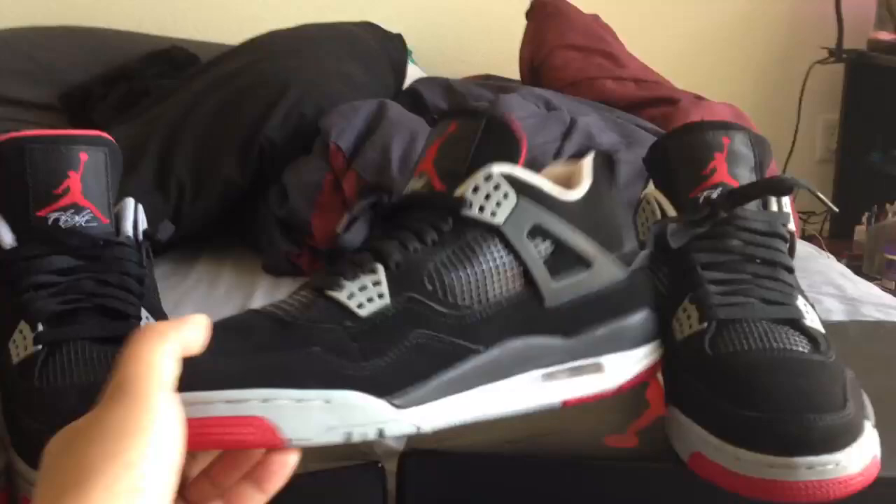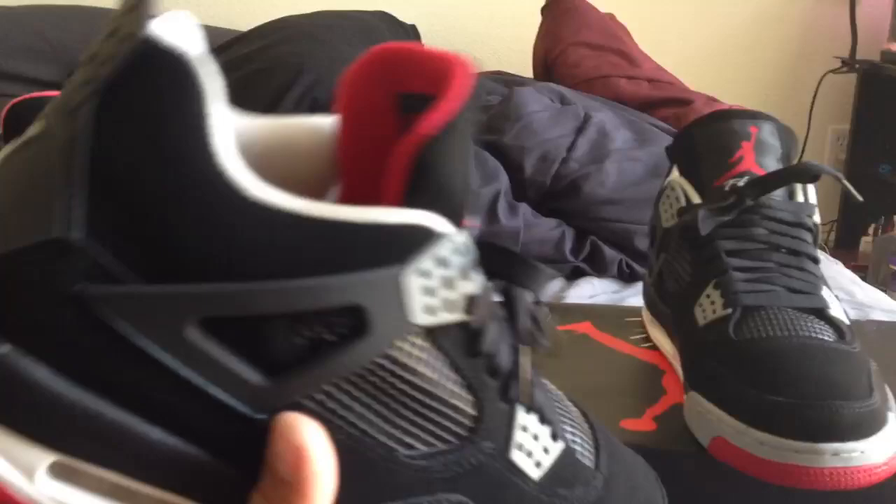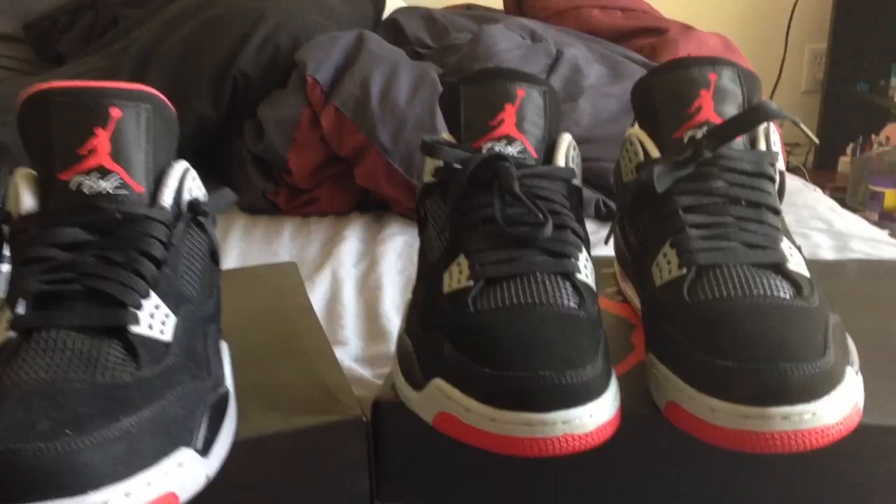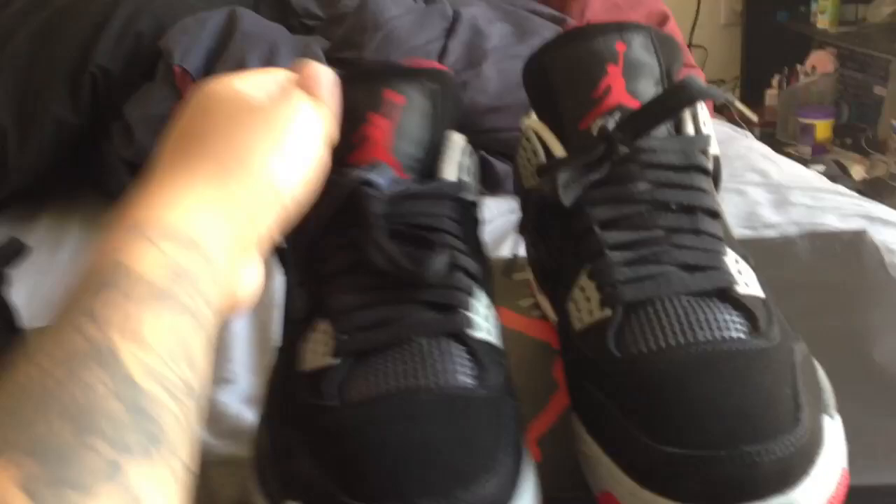Here we go, I got this bread from 360 reps - this is the replica. I can't really tell the difference though. This one is replica, this one is authentic right here. It's almost the same, bro, almost the same. See the tongue - the tongue is kind of messed up but it still looks good though.